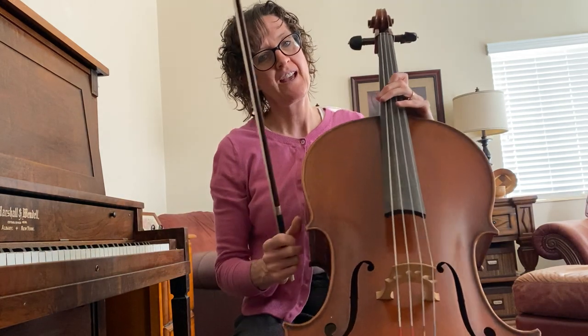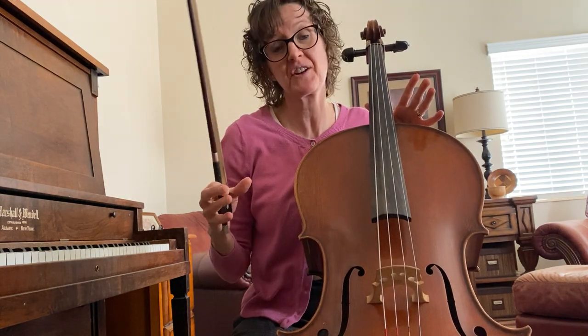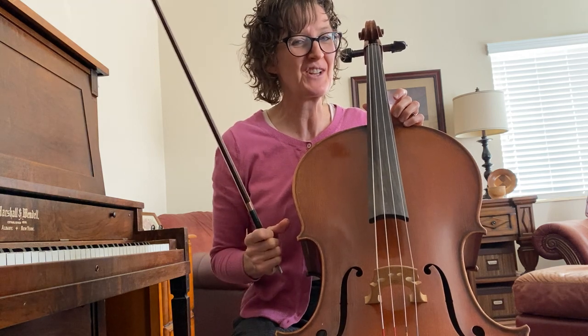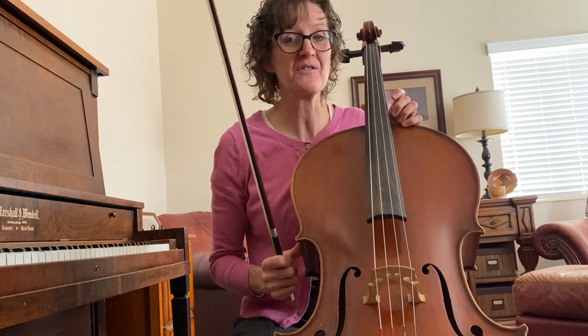Hopefully that helps — just gives you some of the basics and some fingerings that you might need. You will do a lot better than I did. Just work hard at it and then record your very best one.